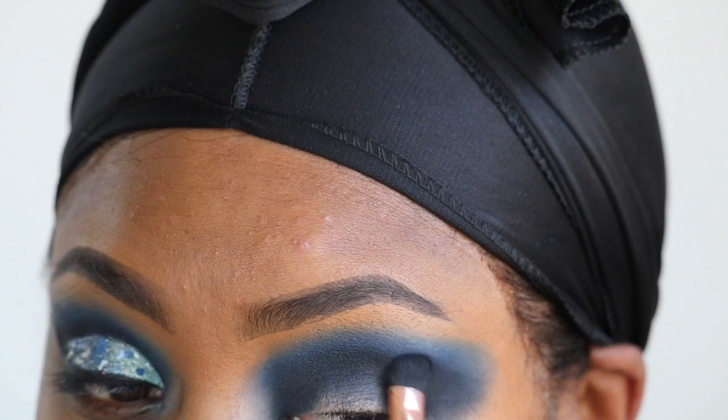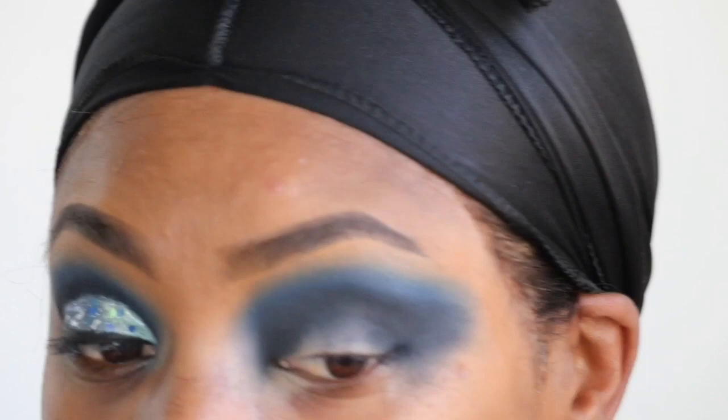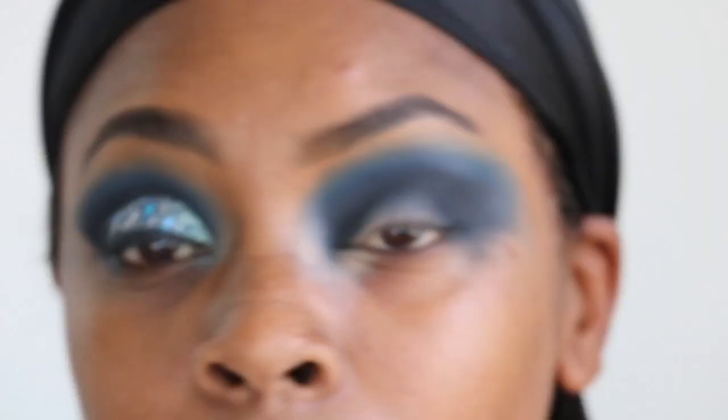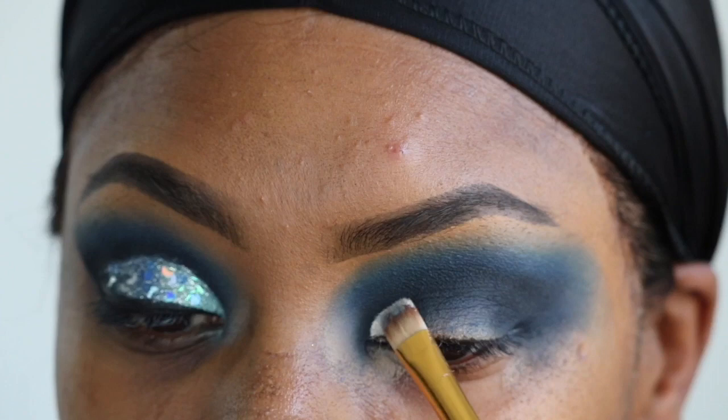Once everything was blended out to my satisfaction, I'm going to go back into the Indigo shade from the 39A palette and pack that onto my crease more, then go back into the Piece of Cake shade and blend that out. Then I'm going to take a clean blending brush — this is a Wet n Wild brush — and make sure I blend out the edges.